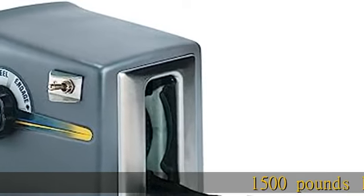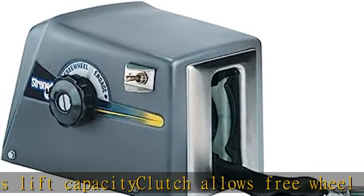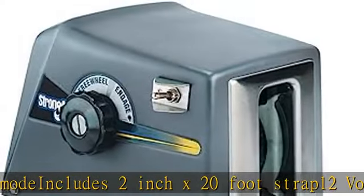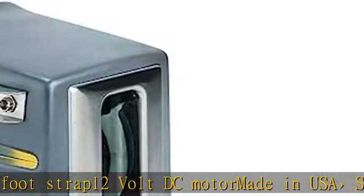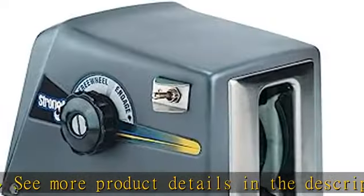1,500 pounds lift capacity. Clutch allows freewheel neutral mode. Includes 2 inch x 20 foot strap. 12 volt DC motor, made in USA. See more product details in the description.